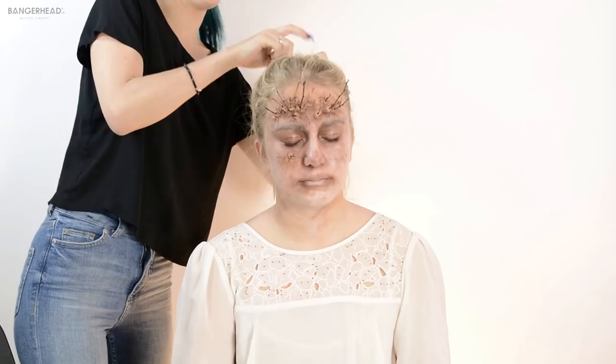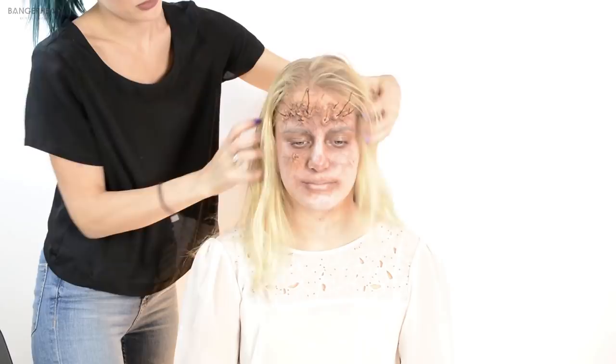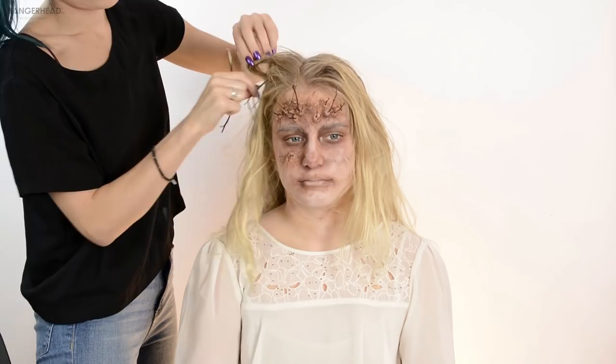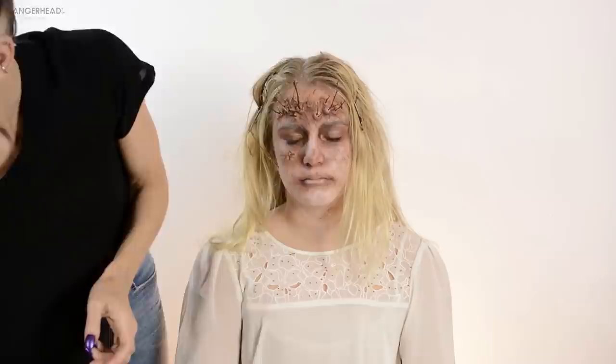Now I'm done with the makeup and let's start with the hair. I'm thinking of doing a wet look with some leaves and more of these. Letting the hair down first — so much hair! I just wanted it to hang and then I'll add some water. You look really creepy! Then I'm just gonna stick all these things in the hair.